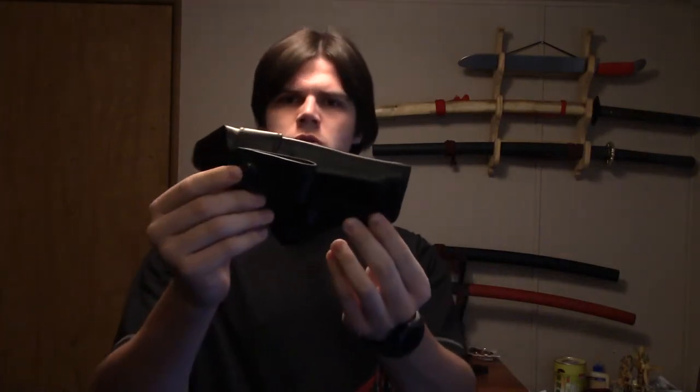Hey everyone, this is going to be a quick video on the Blackhawk holster for the Beretta 92FS. This is a leather one that goes inside the waistband. Before we get into this, here is my Beretta 92FS — as you can see there is no magazine in it, the gun is safe, there's nothing in the chamber.